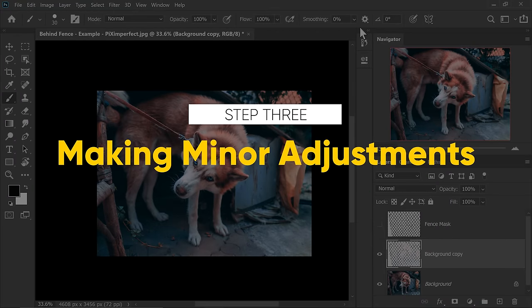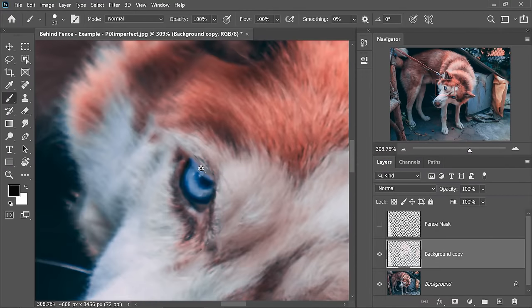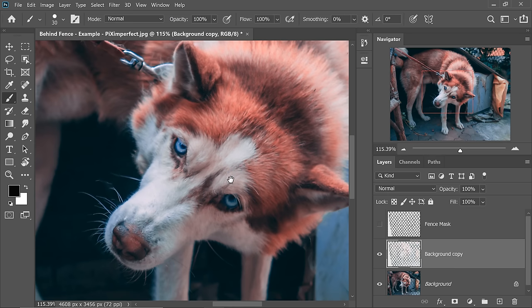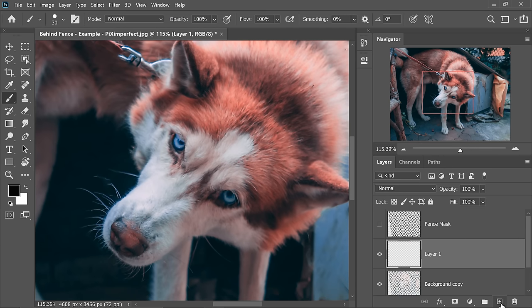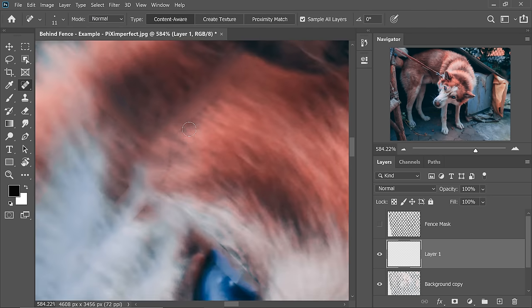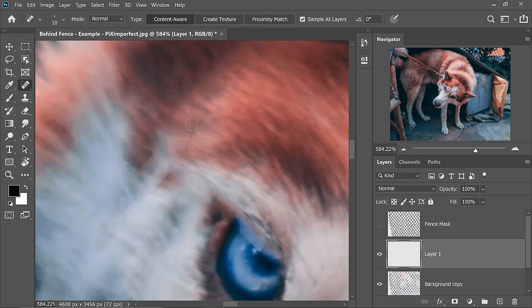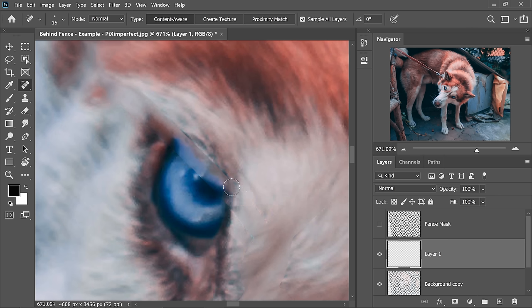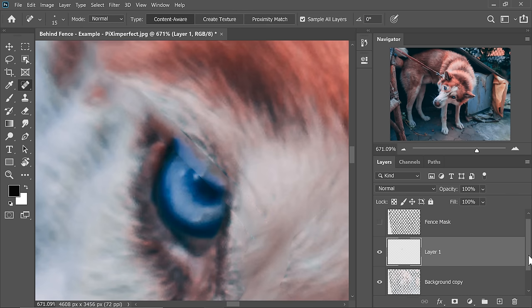Moving on to step number three, which is simply making minor adjustments. So let's zoom in and examine the result. There might be areas which are not well done — it looks good when zoomed out, but when you zoom in it just doesn't look right. So we need to adjust it carefully. Let's go ahead and create a brand new layer. We can use the regular Healing Brush tool or the Spot Healing Brush tool. Let's try the Spot Healing Brush tool and try painting over the areas which look a little awkward — it just fixes those hard edges. Make sure Sample All Layers is checked so that it samples from the layers beneath it.